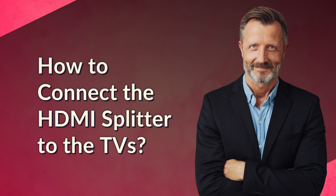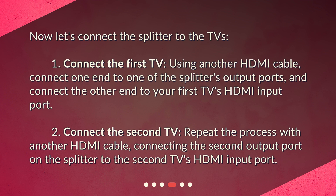How to connect the HDMI splitter to the TVs? Now let's connect the splitter to the TVs. One: connect the first TV — using another HDMI cable, connect one end to one of the splitter's output ports, and connect the other end to your first TV's HDMI input port. Two: connect the second TV — repeat the process with another HDMI cable, connecting the second output port on the splitter to the second TV's HDMI input port.